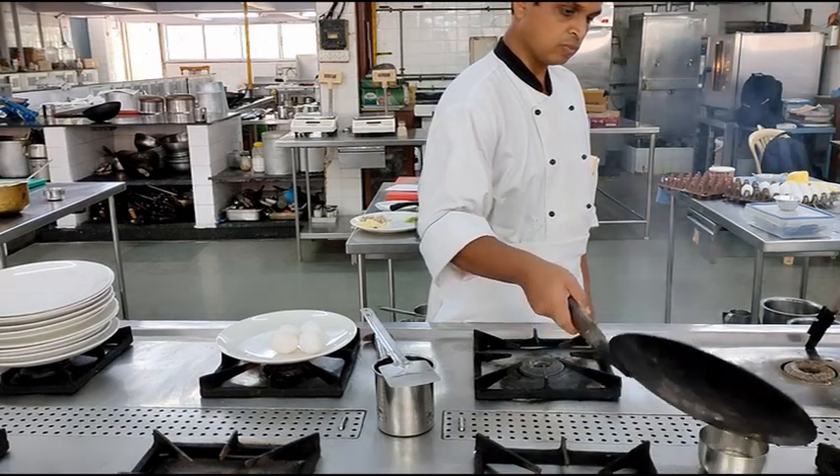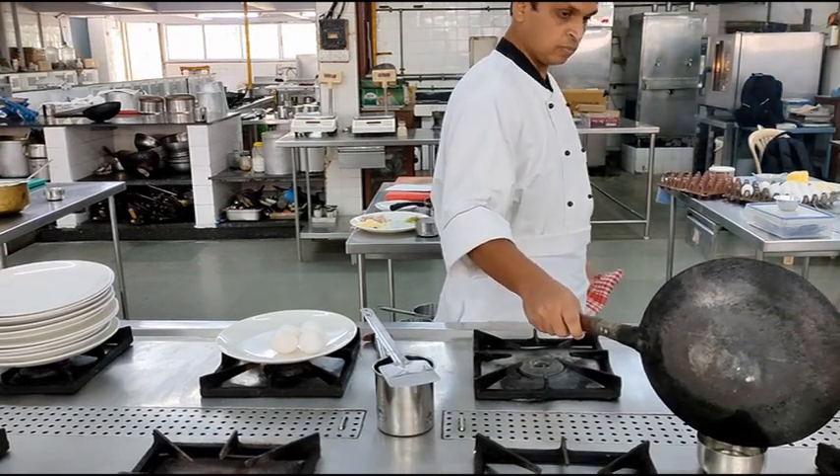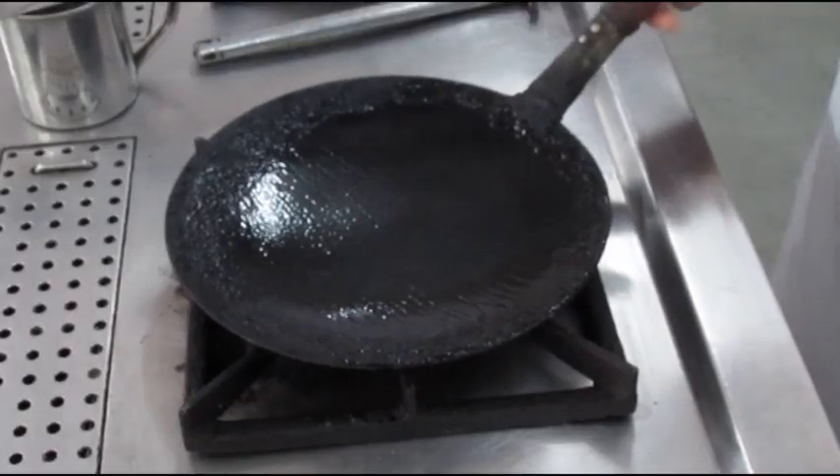Now the pan is ready to be used for frying, shallow frying, pan frying any products. We can fry eggs, fish, cutlets and various other products. Thank you.